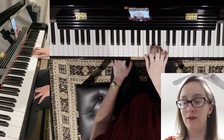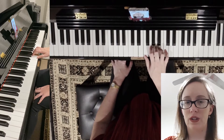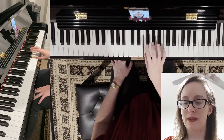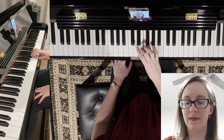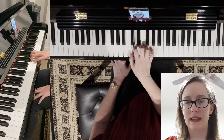And then we're coming back down. Four on B, three on A, two on G, one on F. And then because we went up this way, we're going down the same way — the big finger three comes over the thumb to E. Three on E, two on D, and one on C.